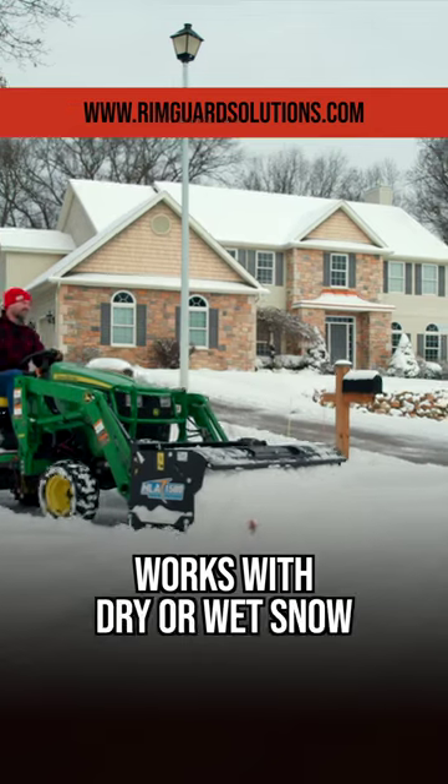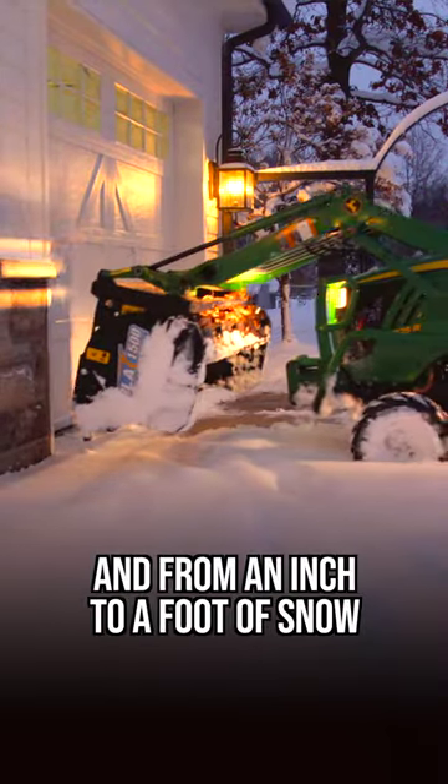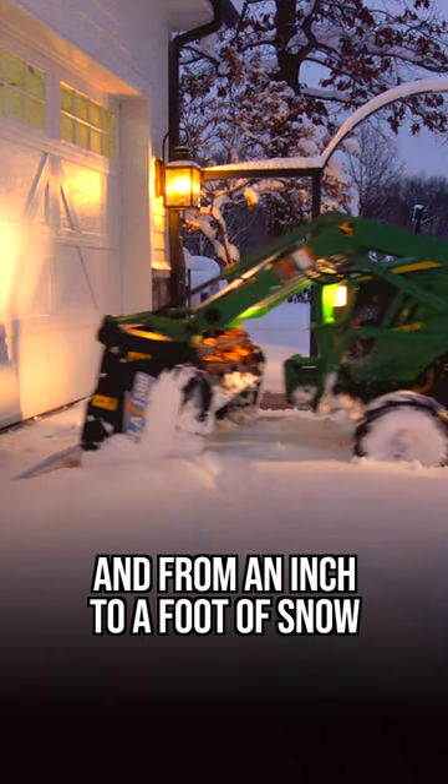These work in all kinds of snow conditions, from wet heavy snows to light fluffy snows. And whether a foot of snow just dropped or you're doing a cleanup pass with just an inch just to keep the ice off your driveway.